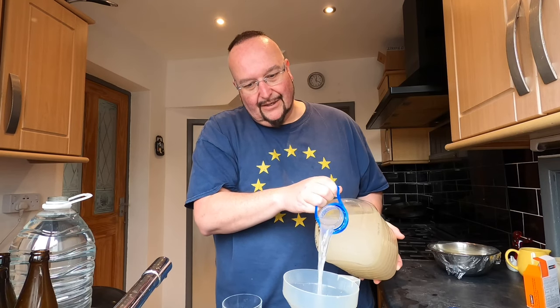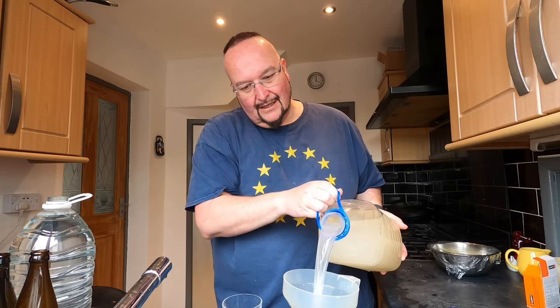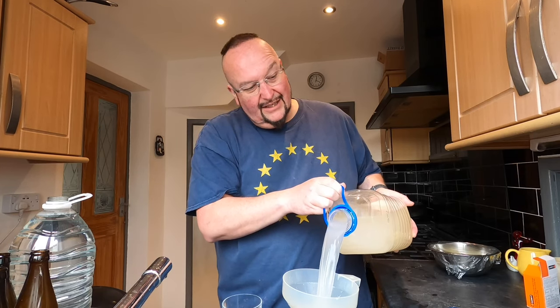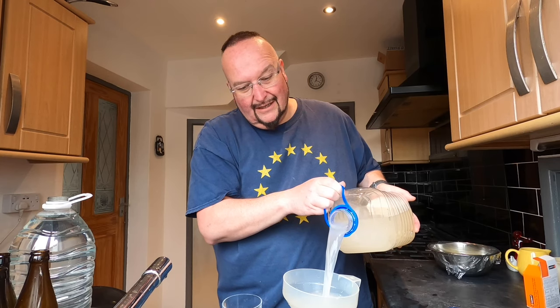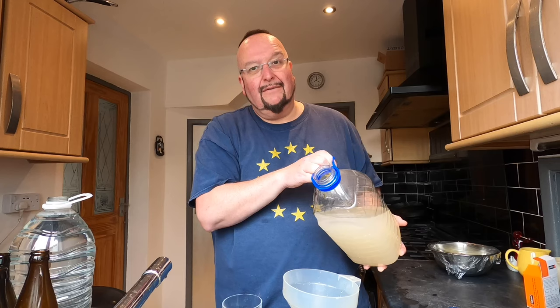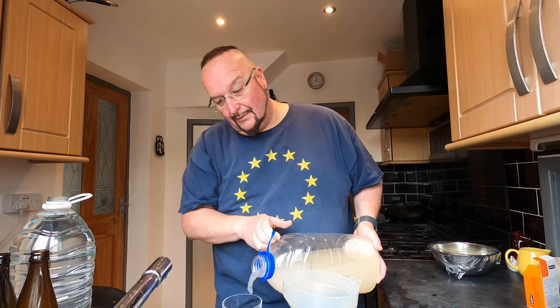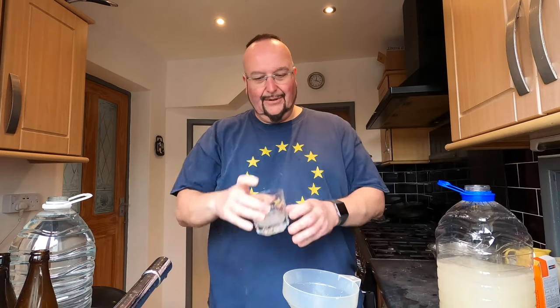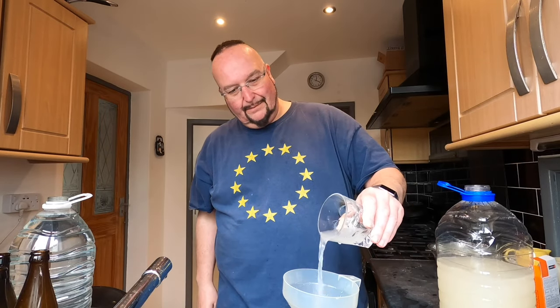I've got a glass here because I want to have a little sample — I don't know whether I'm going to back flavour or back sweeten this one. Depends what it's like. I've never made wine from coconut water before. It's a nice colour — there is a little bit of paleness to it and I think it will probably come out very, very pale, almost water clear.